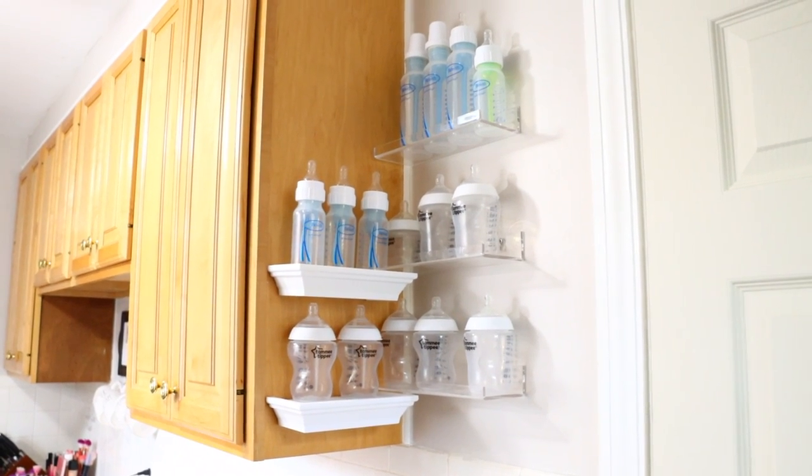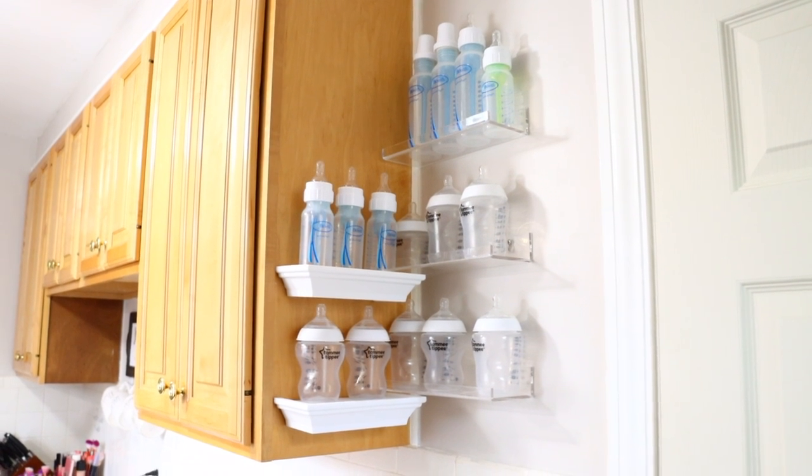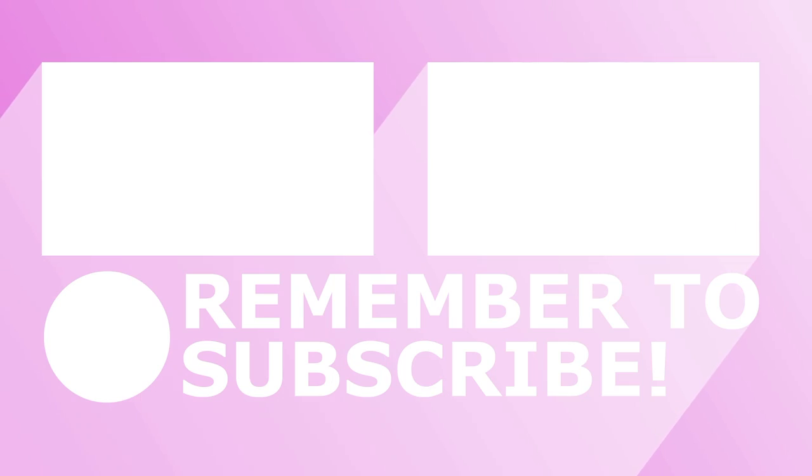That's it for these Dollar Tree organizational ideas, hacks, and DIYs plus bonus items. I truly hope you enjoyed the video and I will see you guys next time. Thank you so much for watching — take care, bye!